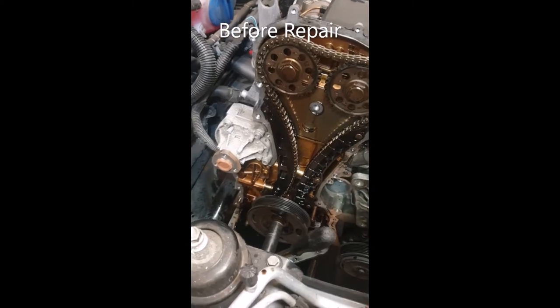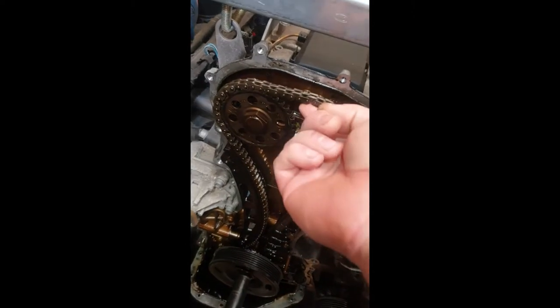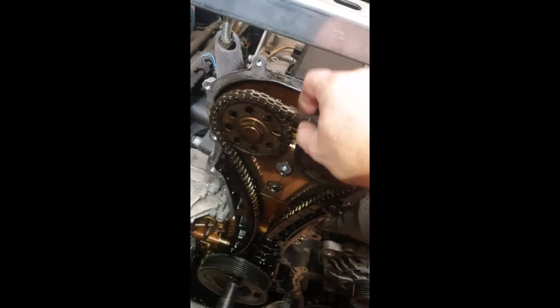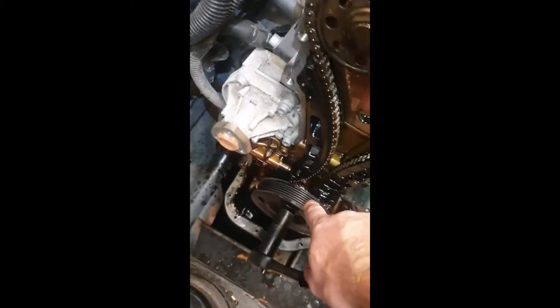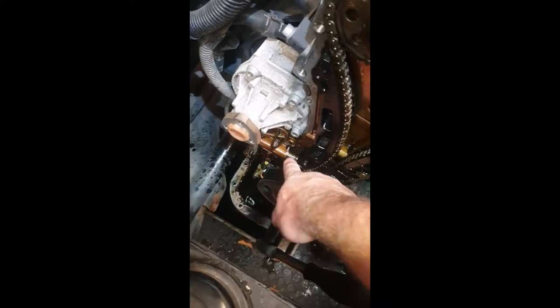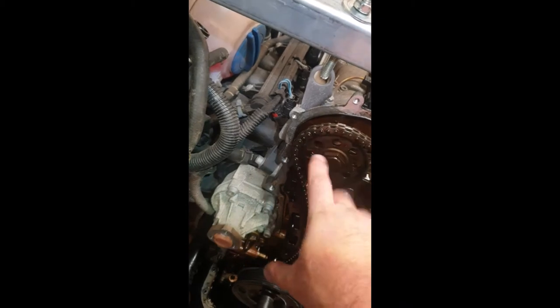Just got the VW Polo stripped. You can clearly see the amount of slack in the chain here, and if you look down there at the tensioner, it's almost fully extended and we've still got this amount of slack. What's happened is the chain has jumped, so these gears have slipped.